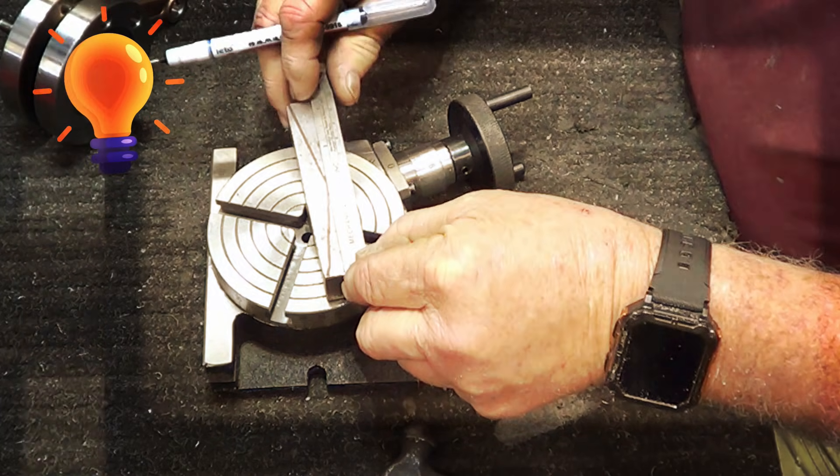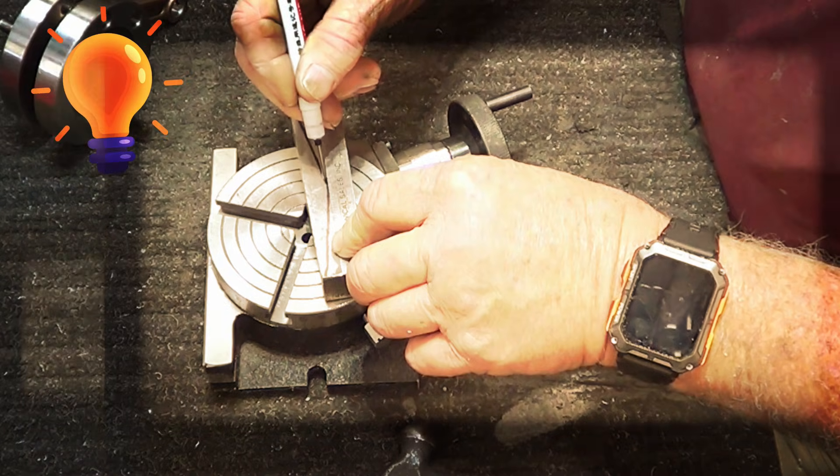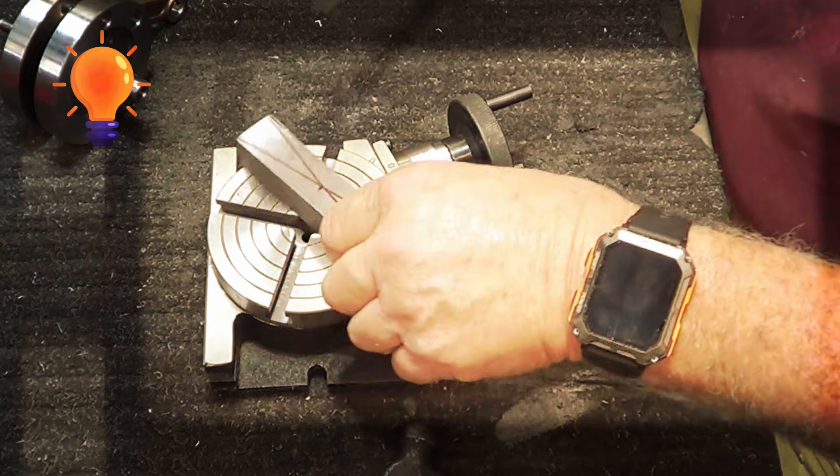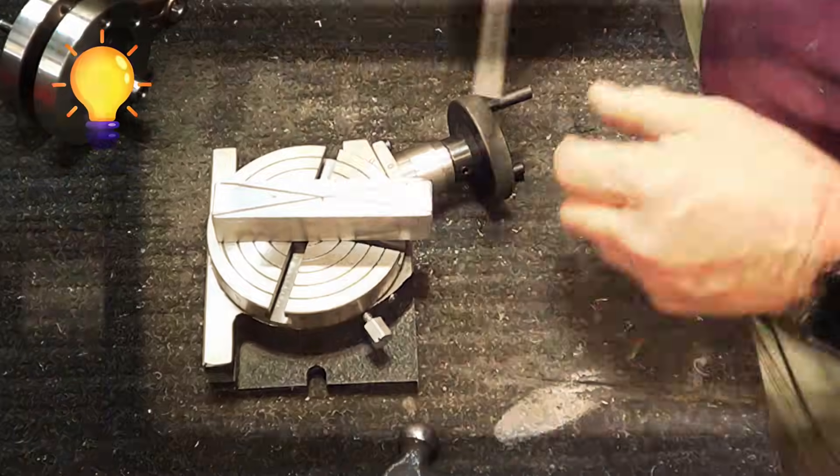Now this is four and a quarter, so that would be two and an eighth. So that's pretty damn close. And it's seven eighths, so it would be seven sixteenths. That's done.